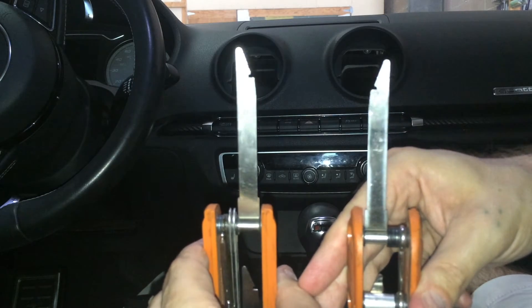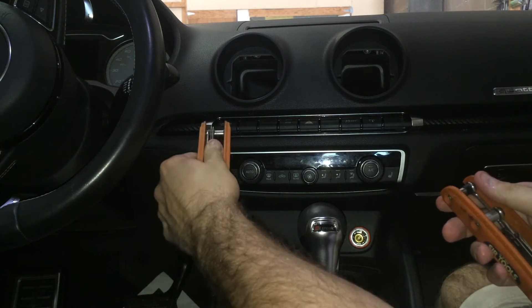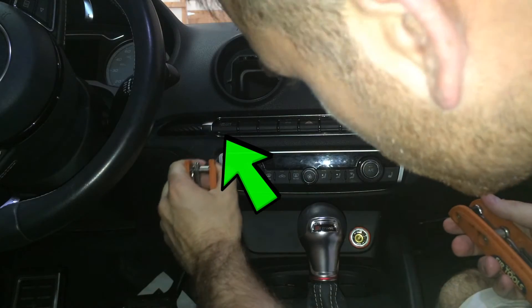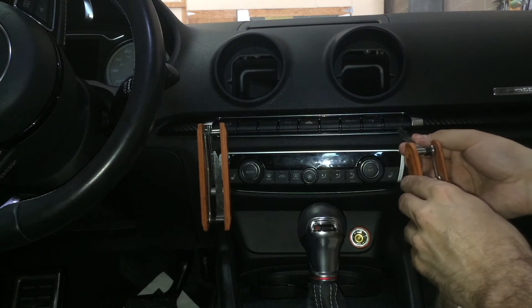Take your removal tools and orient them like such, with the notch to the inside. Locate the small flat opening below the far left and right buttons. Insert the tool until you hear a very distinct click. This will also lock the tool in.